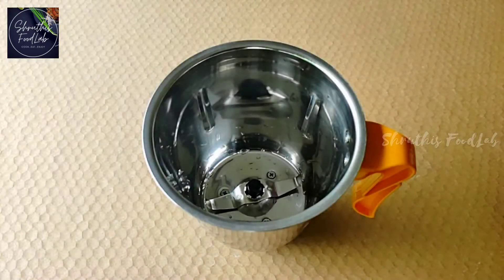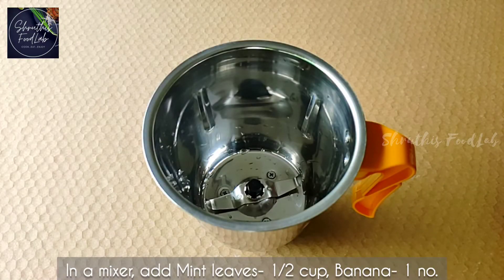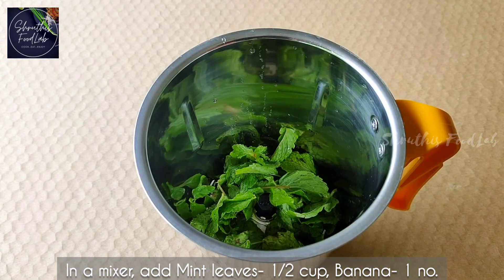This is a smoothie. I put it in the mixer. Take a mix of 6 cups of pudding.